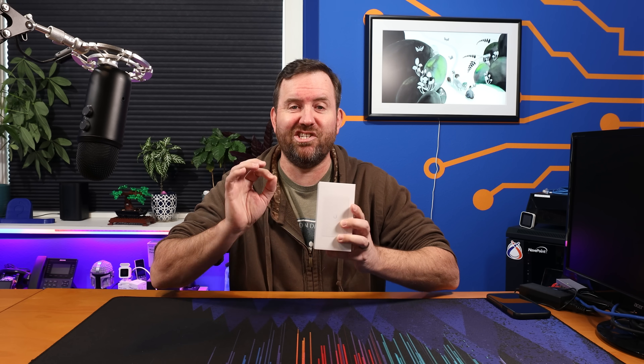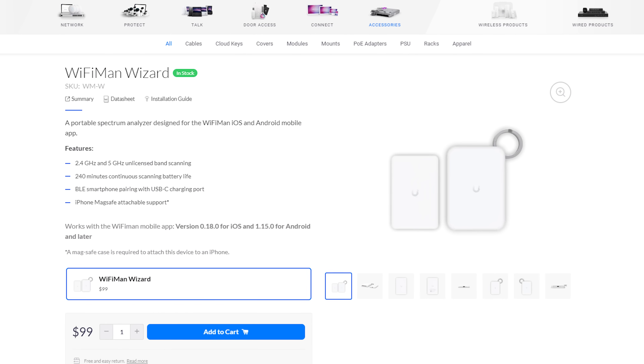Ubiquiti's Wi-Fi Man Wizard has just been released out of the early access store and is now generally available. Let's take a look at what this $99 Wi-Fi Man add-on can do.